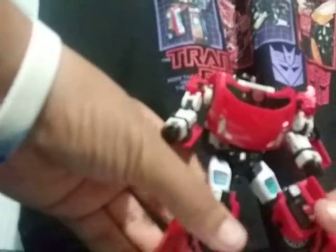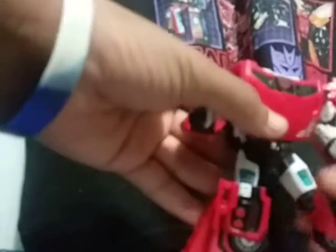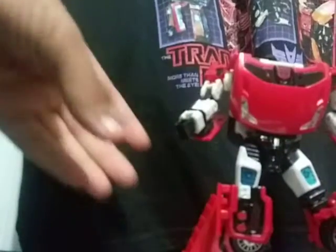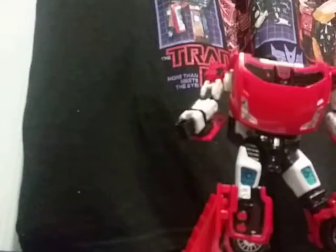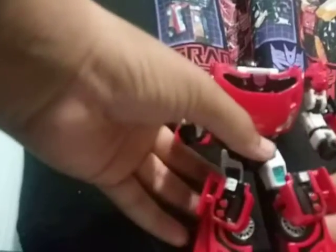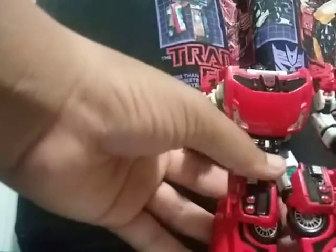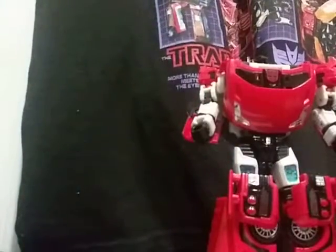This is my first Universe 2008 figure that I've had. Actually, I've never had any of the Universe, Classics, or Timelines figures. This is a figure not to start out with. I hope you guys enjoyed this quick review — make sure to like, comment and subscribe and I will see you in the next one.